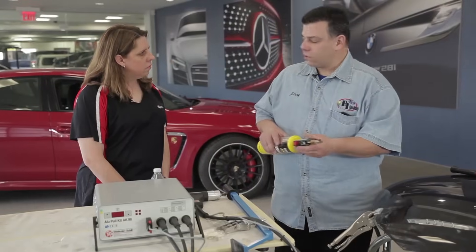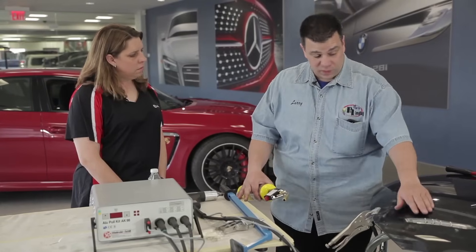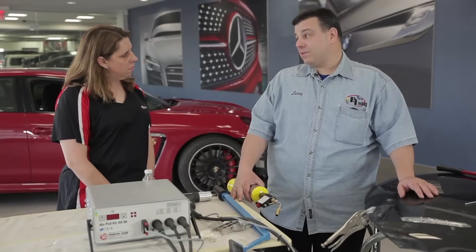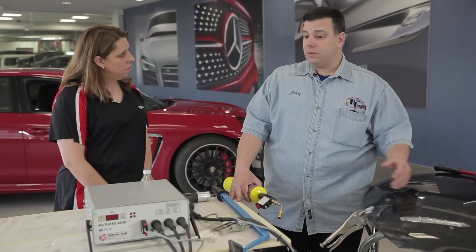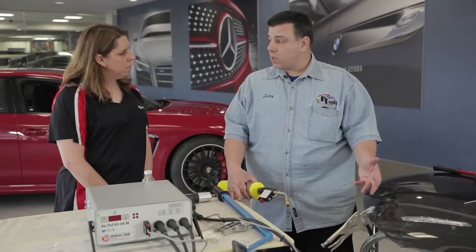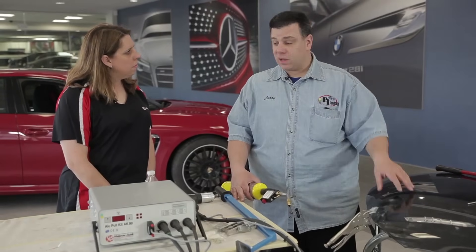There are two schools of thought. The old-fashioned way is sanding open the panel, welding on pins, and pulling off them. With aluminum, you can't do that — you have to heat it. And you generally need two people to do this, because you'll see you actually need four hands. It's not like a steel panel you can play around with; there's a lot of stuff going on and you have to manage the heating.